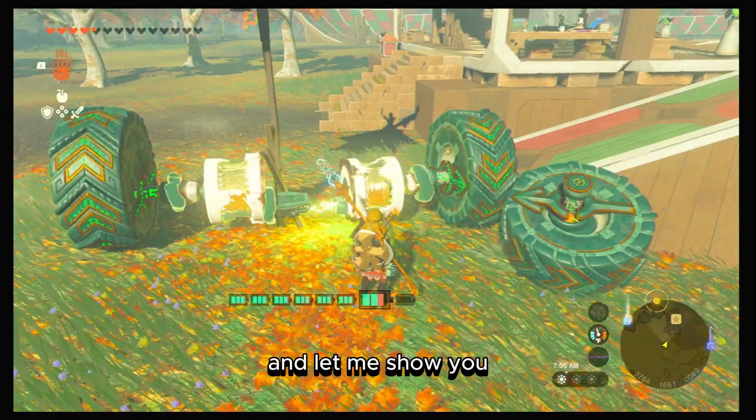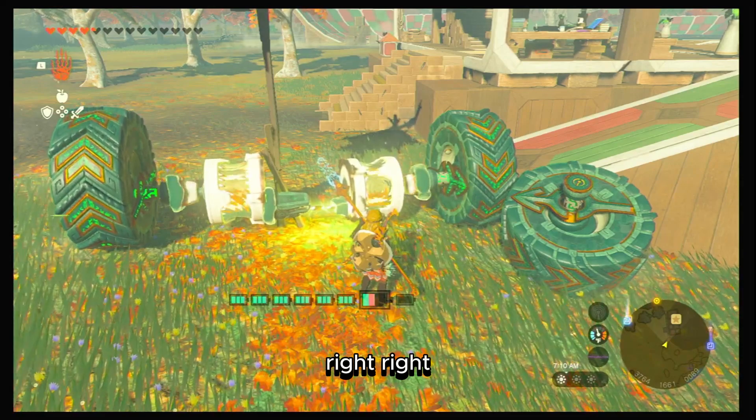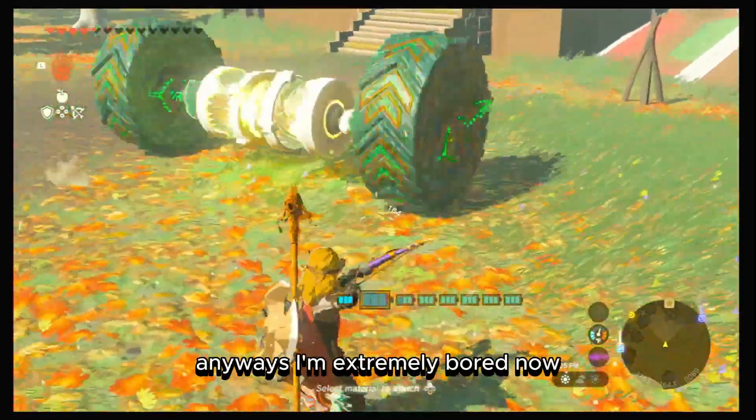Let me show you. If you took this motor and turned it on the other side, it would be going in the same direction — which causes this. But there is a way you could get around it, which can be quite tricky.